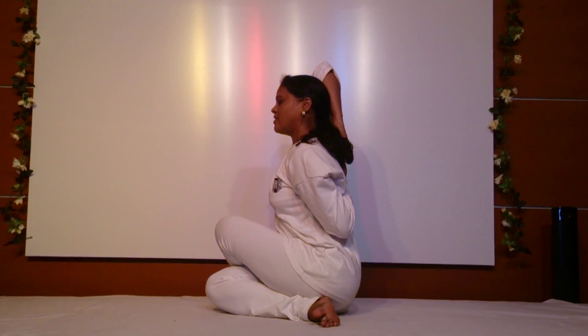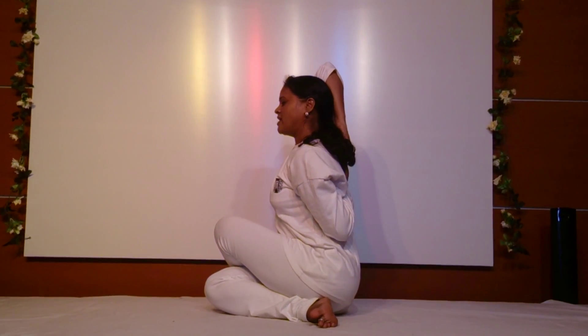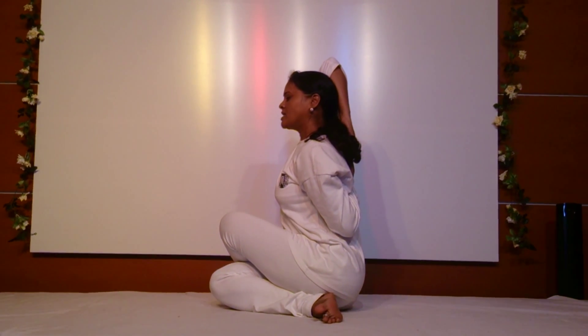The name Gomukha means face — the cow face pose. That is why the name is given as Gomukhasana.